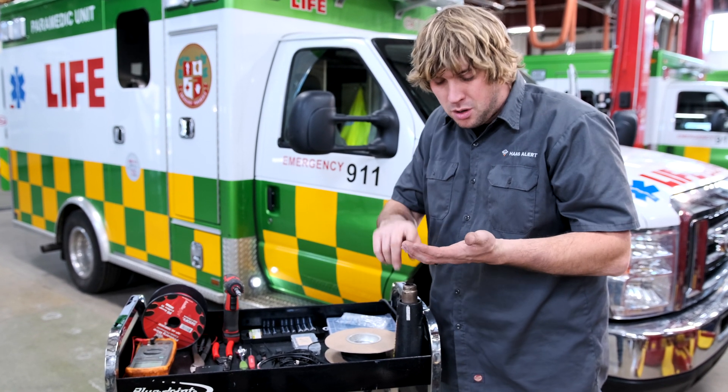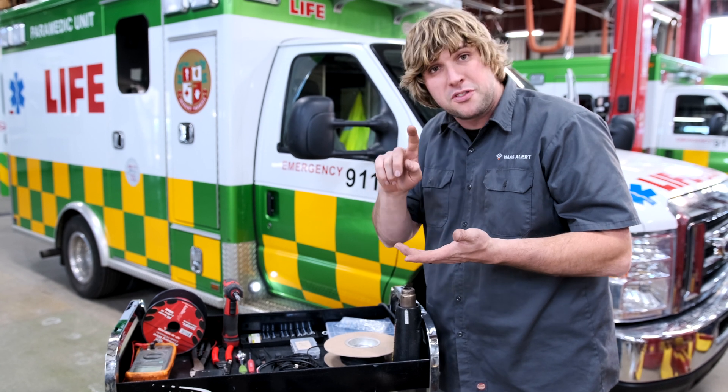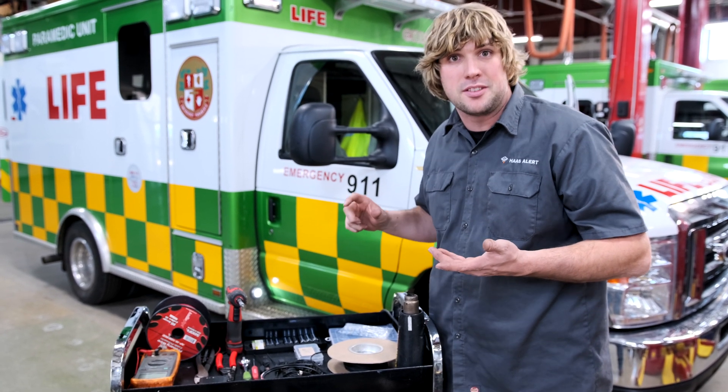We're going to be looking for power, we're going to be looking for ground, and we're looking for a trigger that's on when the primary and secondary mode are both active.